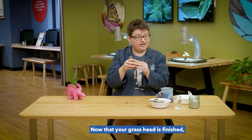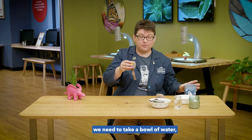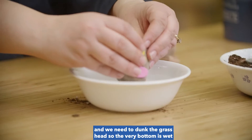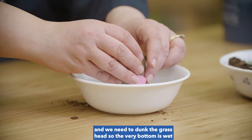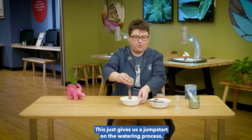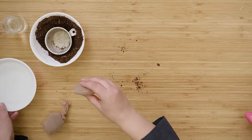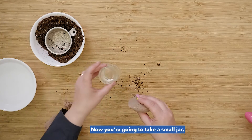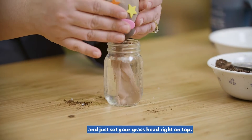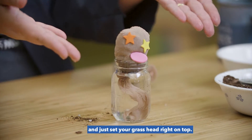Now that your grass head is finished, we need to take a bowl of water and dunk the grass head so the very bottom is wet and your tail is wet. This just gives us a jump start on the watering process. Now you're going to take a small jar with a little bit of water — a jelly jar works great — and just set your grass head right on top.